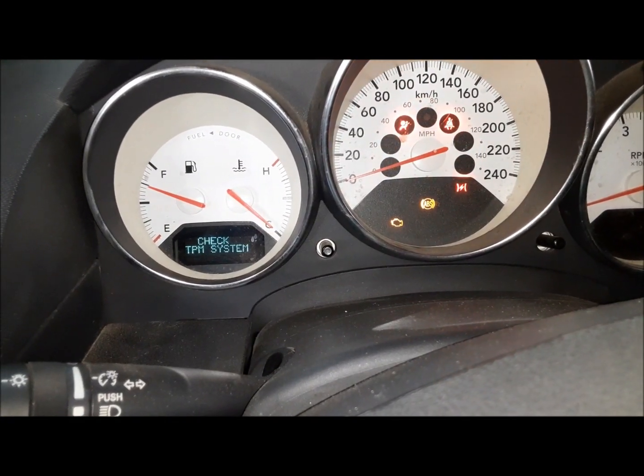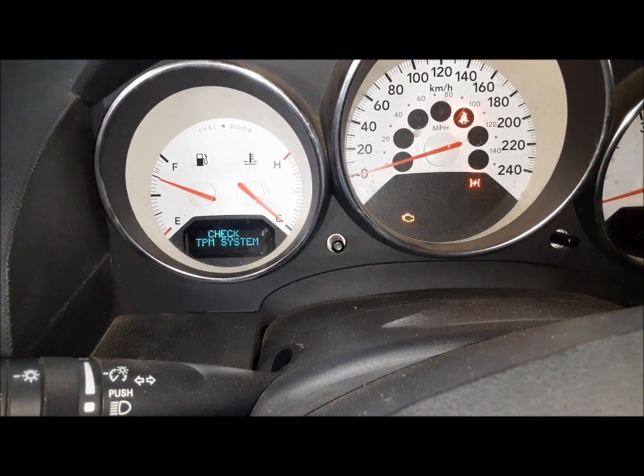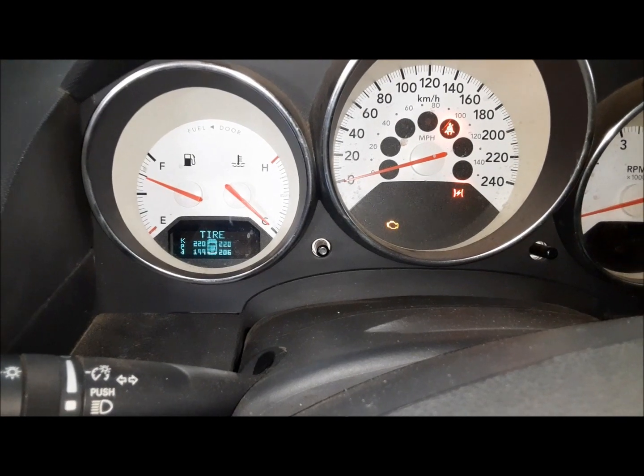Let's see if it goes away. The ABS code is gone. So we're going to go now and take the car for a spin and see if the code comes back.